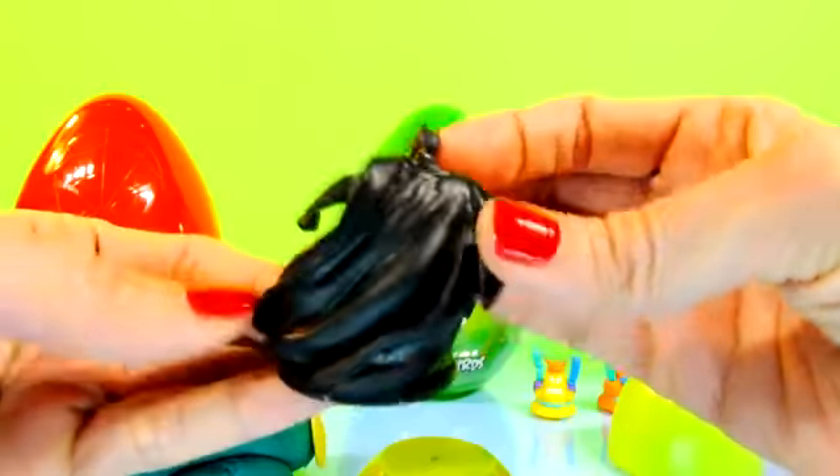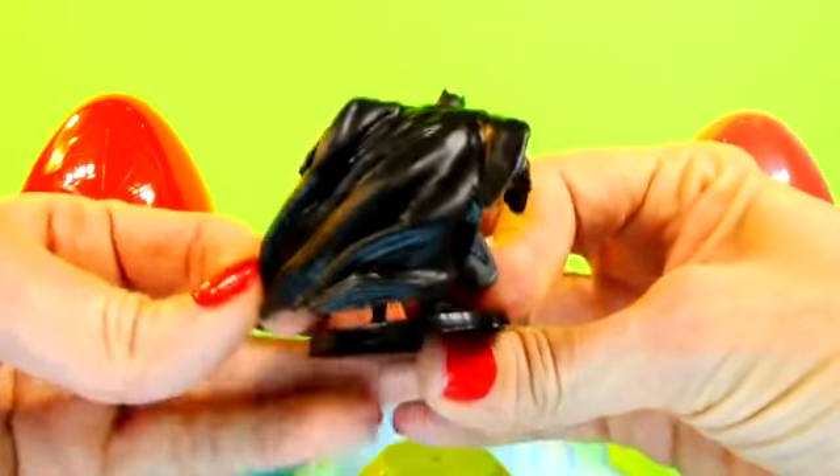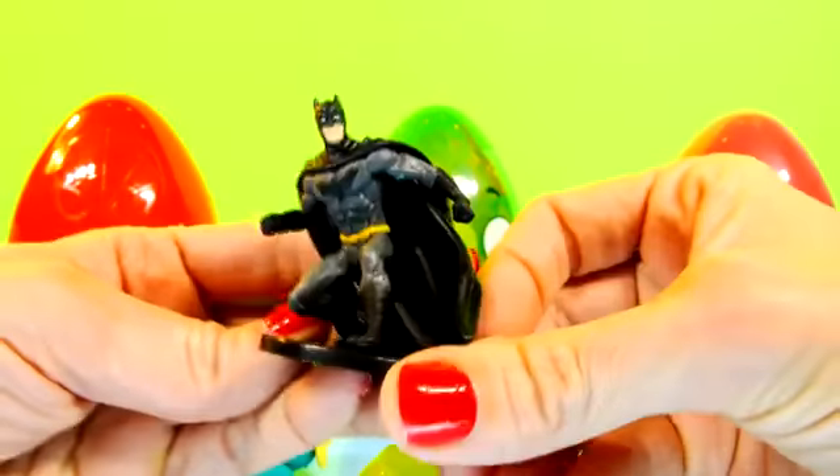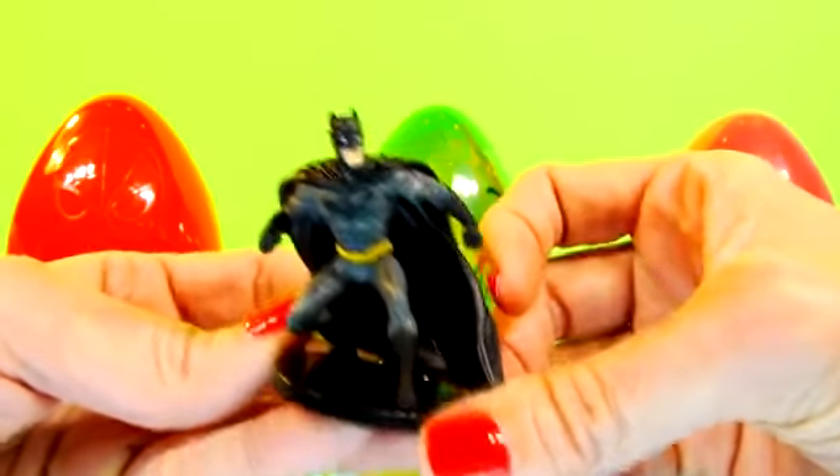I'm going to do our next Play-Doh egg. Let's see what's inside here. That's a big toy — I am Batman! That is a giant toy. It's a cool little figurine. Gotham City's hero, ready for action. He's like doing a spin — you can tell his cape is swirling in the breeze. Watch out, Joker!